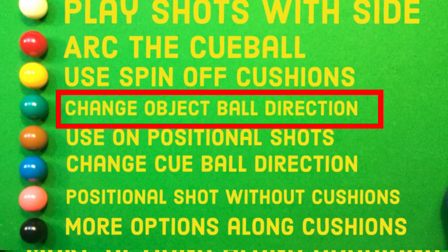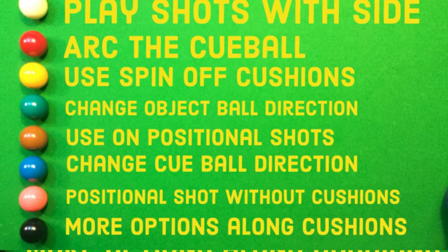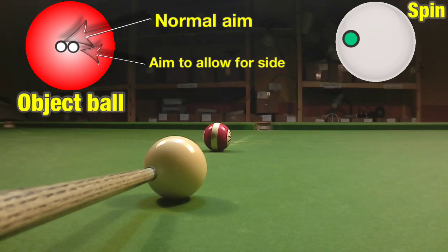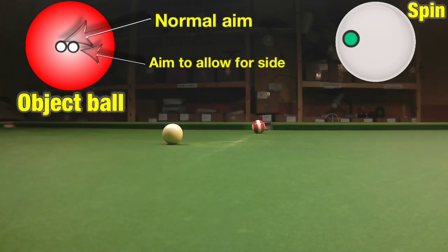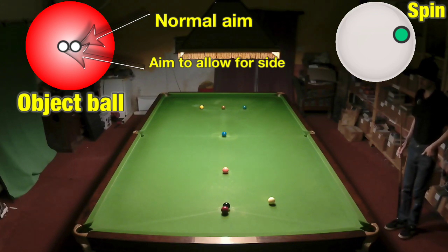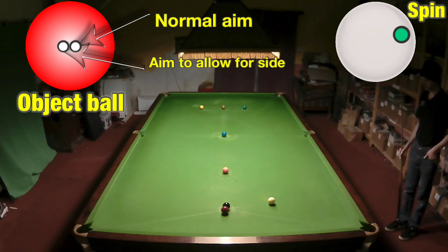The next thing to look at is a change of the object ball's direction, which we'll highlight hugely in the third video about side. When the white contacts a spinning ball, it's going to change the object ball's direction at the point of contact — cutting it more because we had left hand side on it. We can use this to our advantage: we normally wouldn't be able to pot this red, but if we play it with right hand side we contact the red wider than normal and the spin on the cue ball forces it towards the near jaw so we actually get the pot.